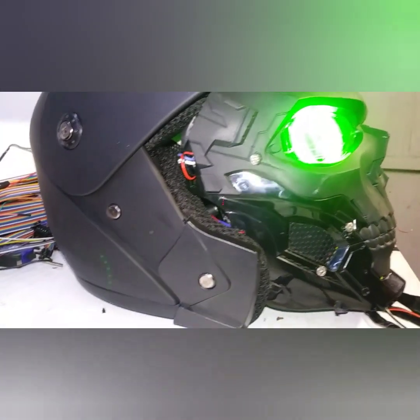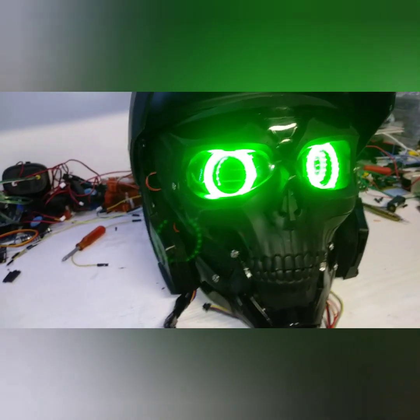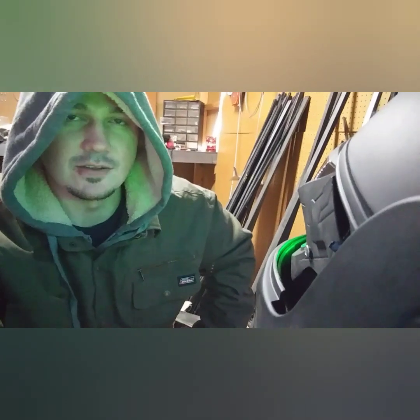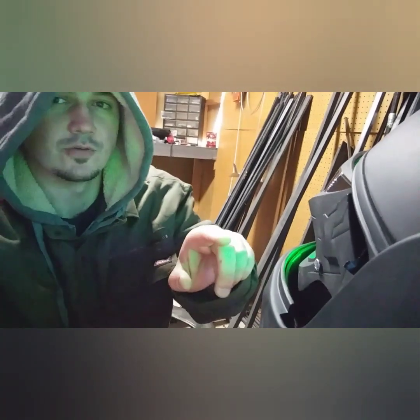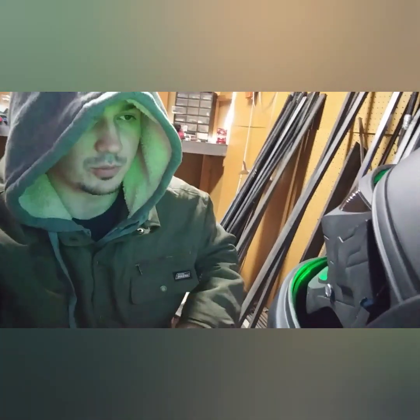Unless you guys have a better idea, that's probably where we're going to go forward. Chances are we're going to find something better and just keep upgrading. Now that we know the faceplate and helmet can fit together with enough space for the user to comfortably breathe and move around, we need to start working on exactly where on this exterior visor we're going to be drilling the holes to support the armor plating on the outside.